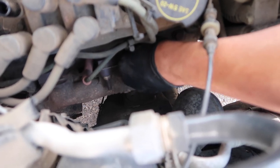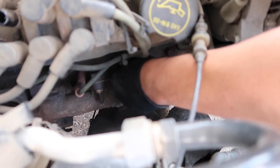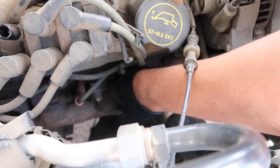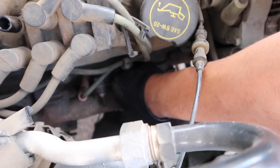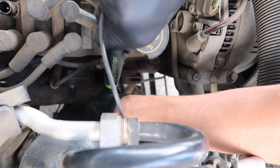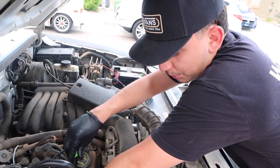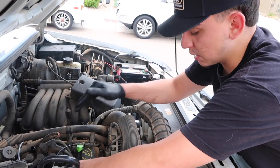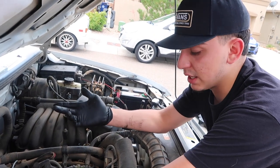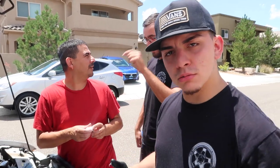Alright guys, what you always want to do is hand tighten things first. You never want to go straight into torquing or using your sockets. Why? The possibility you miss thread, cross thread, or strip — that could be a huge problem and you won't get the connection you actually need. Also, you never want to tighten from the top of your handle or your extension. Why? Because the torque on top is completely different from the bottom. If you're up here you're not going to know your tension and you have a possibility of stripping or breaking your spark plug. So start at the bottom and just go ahead and tighten in.